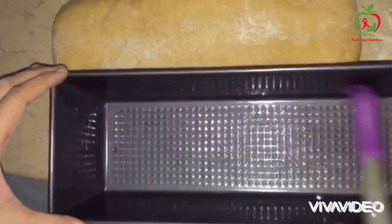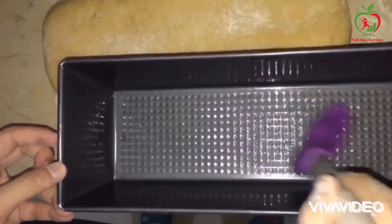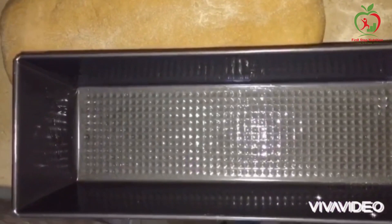Oil brush your pan — use 1 to 1.5 teaspoons of oil and brush it on all 4 sides.